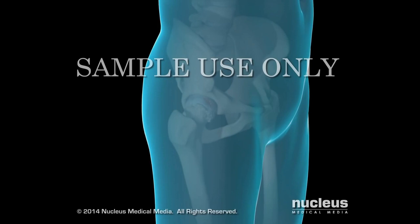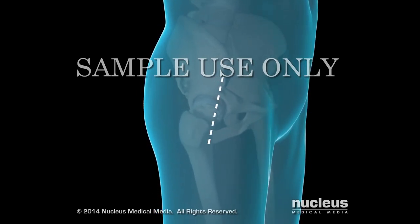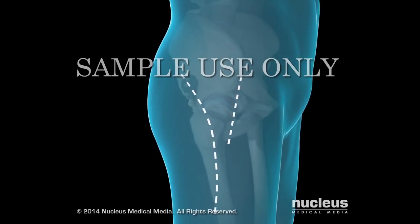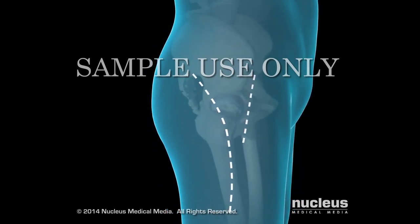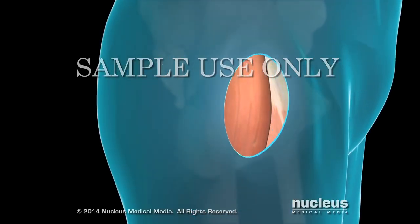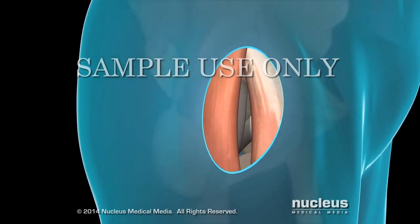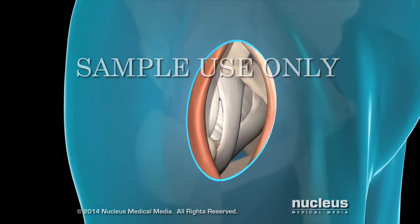Your surgeon will begin by making a 3- to 6-inch incision near your groin. This incision is significantly smaller than those made during other total hip replacement procedures. He or she will then push aside two muscles to expose the joint capsule. No muscles are split or detached during this procedure.